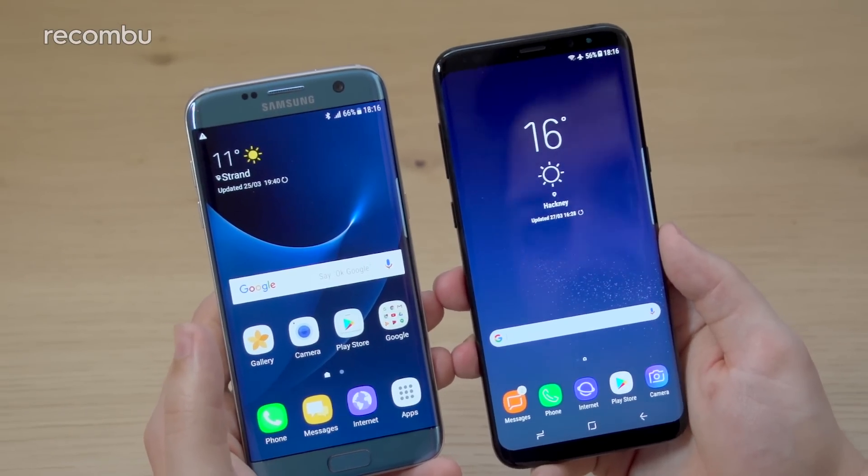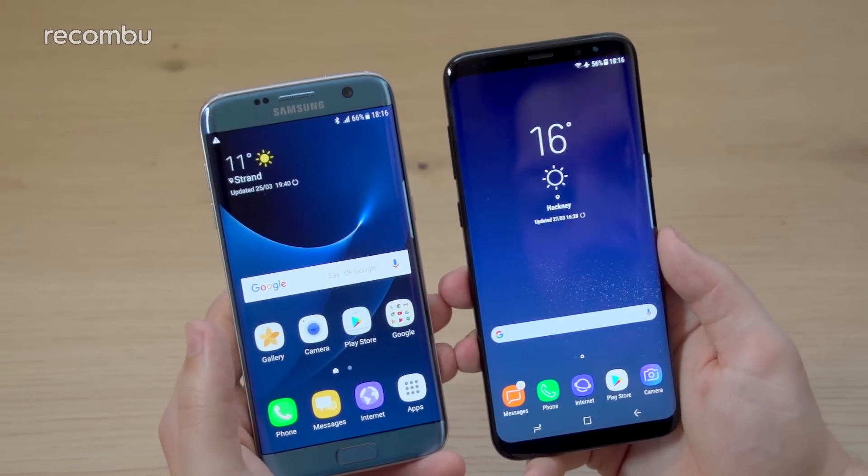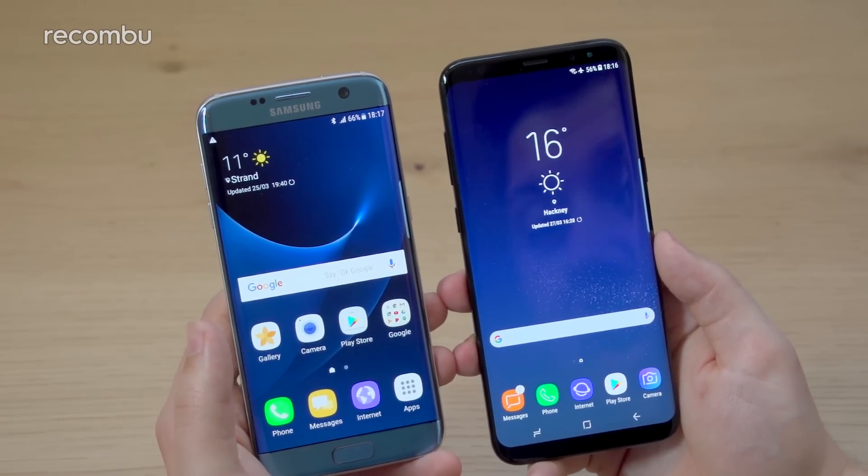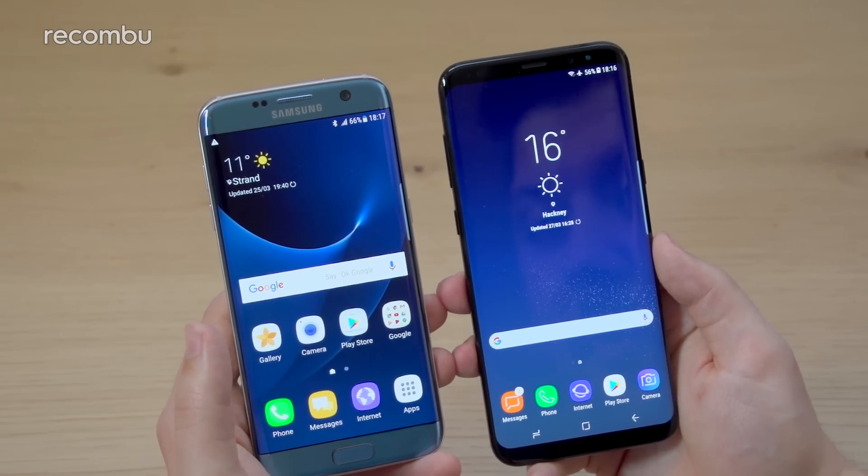So that is everything I can think of off the top of my head right now. If you have any questions about either of these devices, you can drop us a line down below, and you can read the full comparison on rekomu.com. Don't forget to subscribe, and thanks for watching.